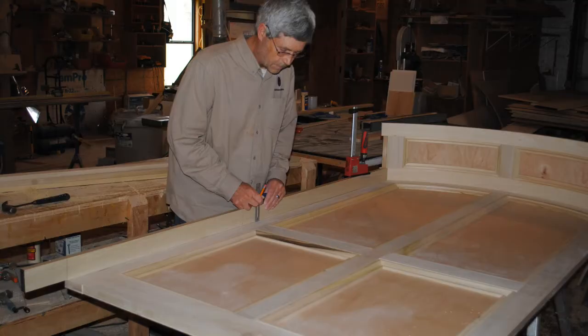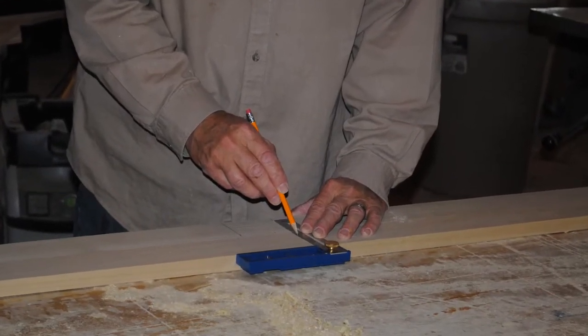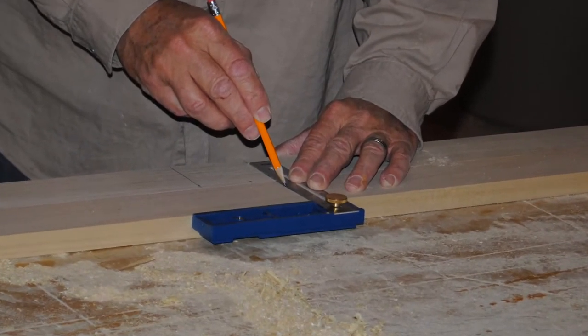Next I moved up and marked the location for the intermediate rail of the panel. Once I had the layout on one of my stiles, I put the two stiles together and transferred the marks across both stiles.